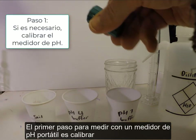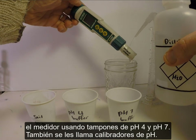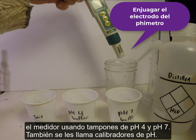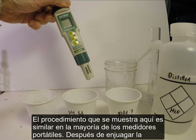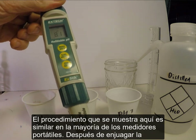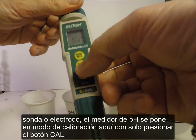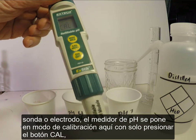The first step for measurement using a portable pH meter is calibrating the meter using pH 4 and pH 7 buffers, also called pH calibrants. The procedure shown here is similar on most handheld meters. After rinsing the probe, the pH meter is put in calibrate mode with a single press of the cal button.